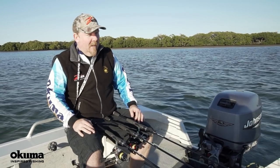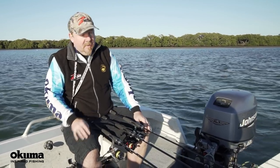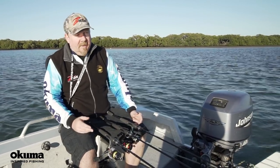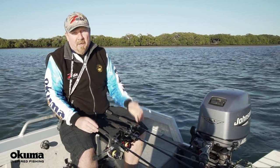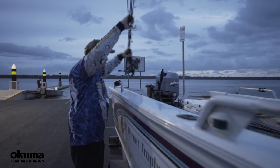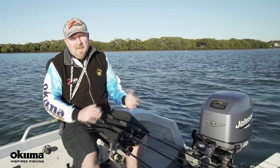Hey folks, on Soft Plastics 101 this week we're going to cover a topic that you guys have asked for. The series has been well received and we've enjoyed putting it together, but we've had quite a few inquiries about what is the right rod and reel to fish soft plastics with. It's a bit of a tricky one because there's lots of different species and environments, but we thought we'd hit the basics.